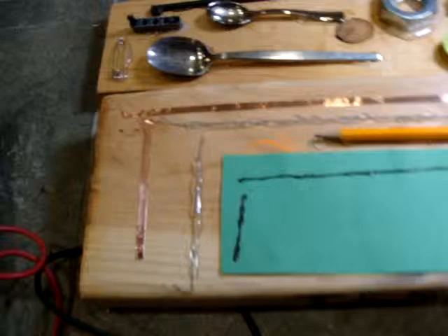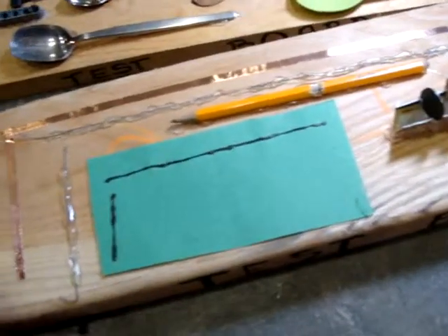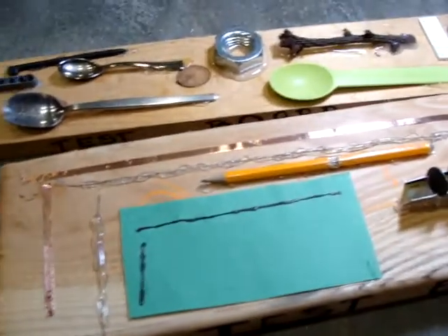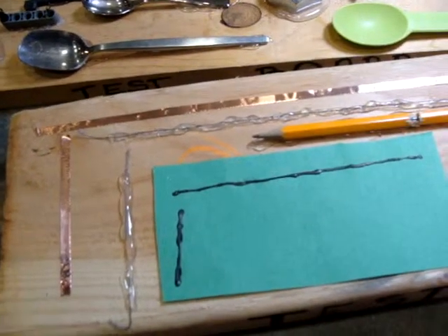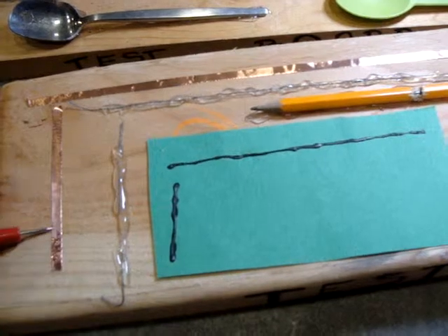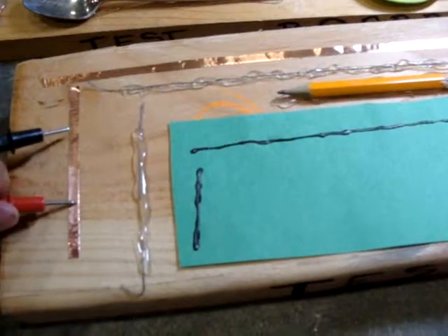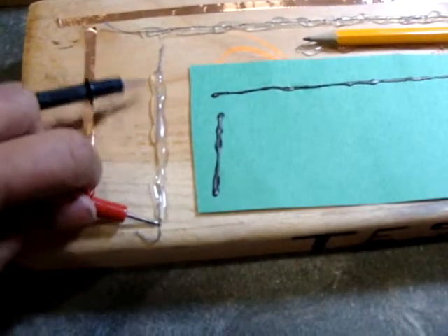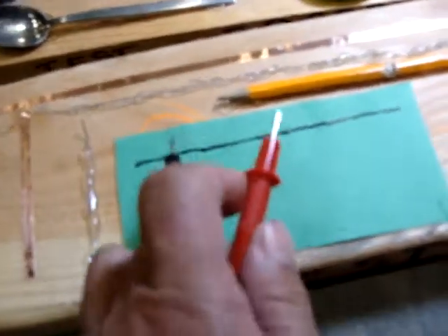Test board number one has mostly conductive components. The idea is for kids to do the continuity test to identify whether each item is or is not conductive. This is for young kids.